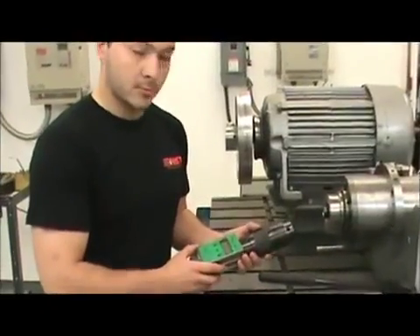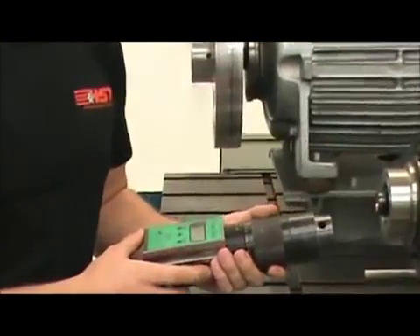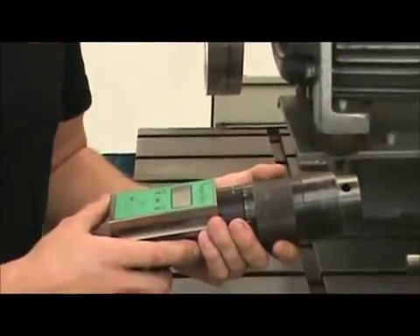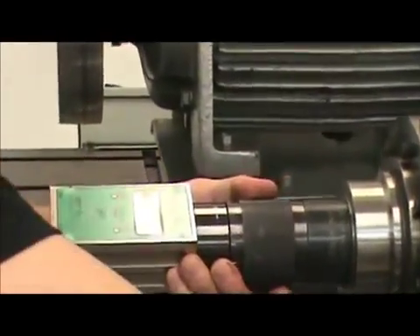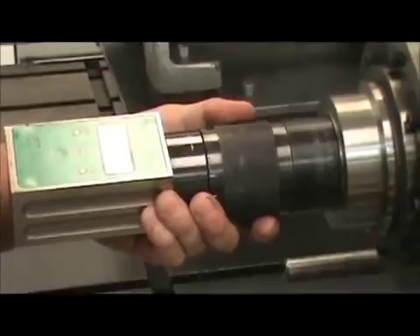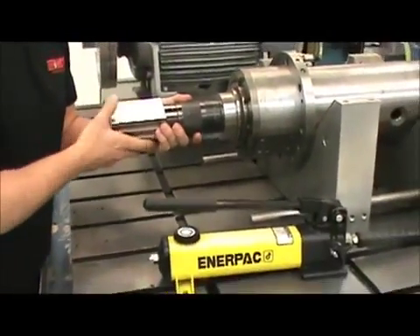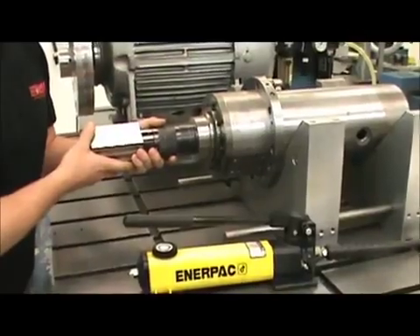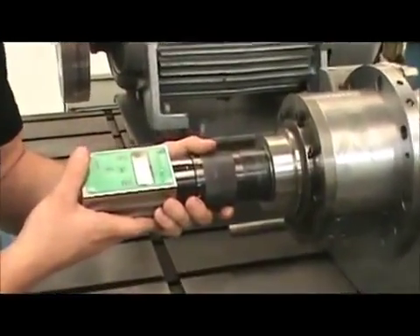This is a dynamometer made by OTT, the manufacturer of the clamping unit. This is going to check pull force to make sure it's within spec from the manufacturer. Here we see it's about 5,000 pounds — that's right in the window.